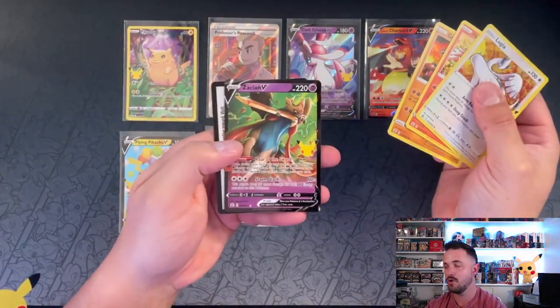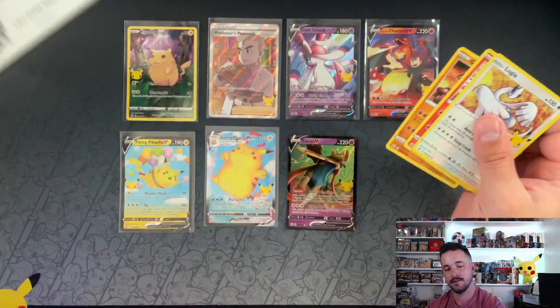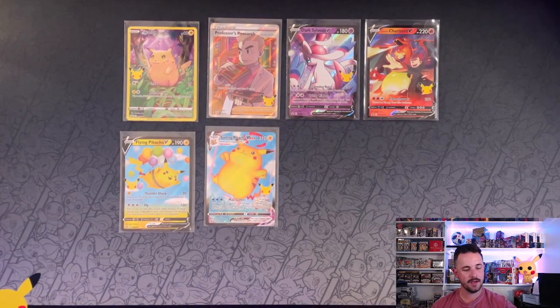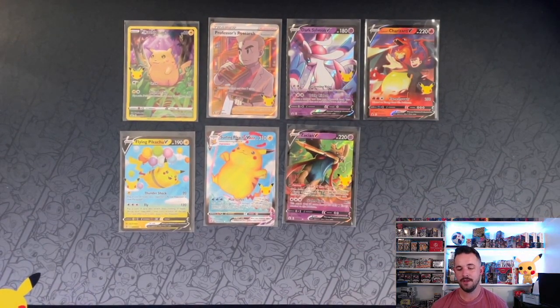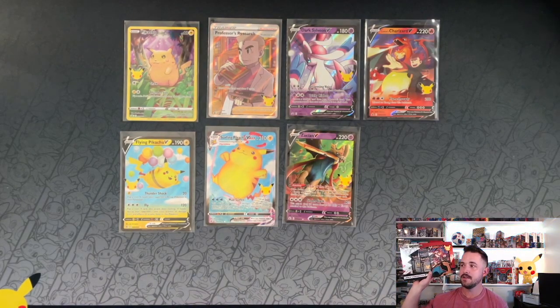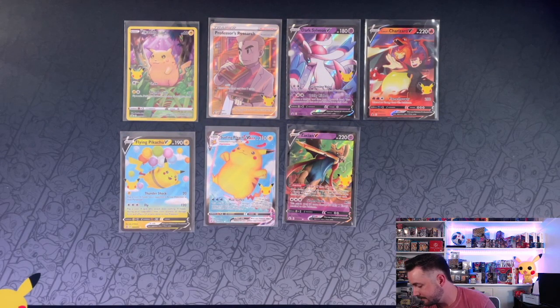And no subset hit, but we got a Zacian V. So we saw three hits there. Nothing too wild and crazy out of those tins, but still for $18, pretty dang solid buy. For $30 resale, I'd hold off for now. The Lance's Charizard boxes — the combination of them are reselling for like $70, so you might save $10 buying the tins for resale.